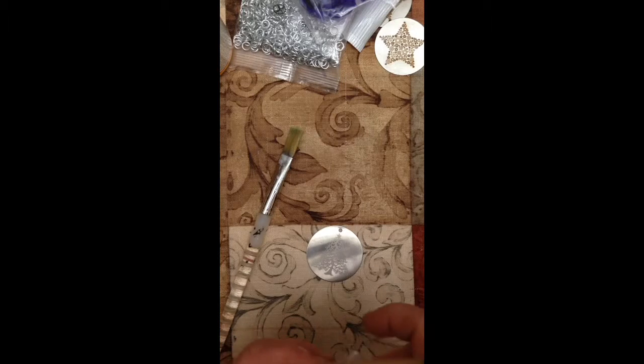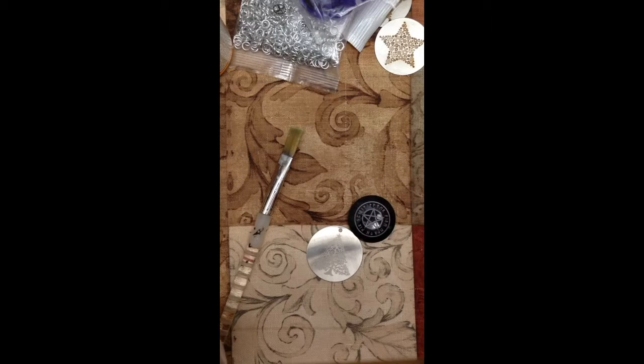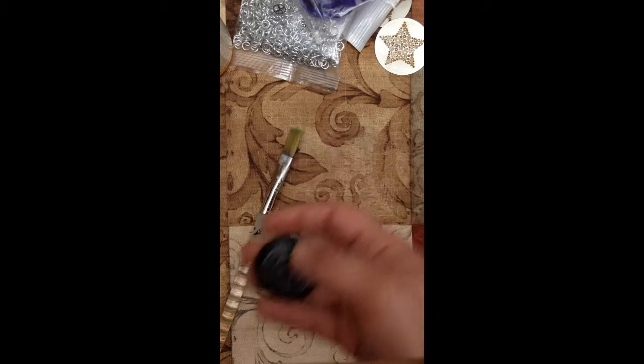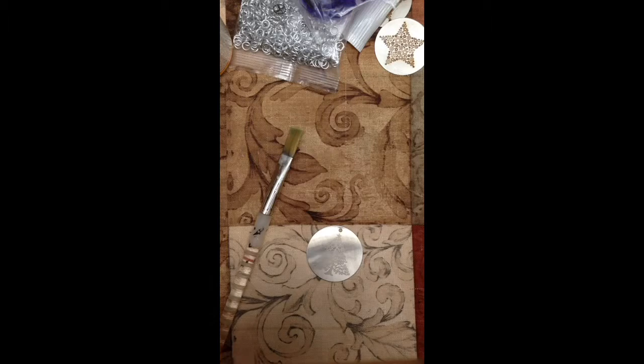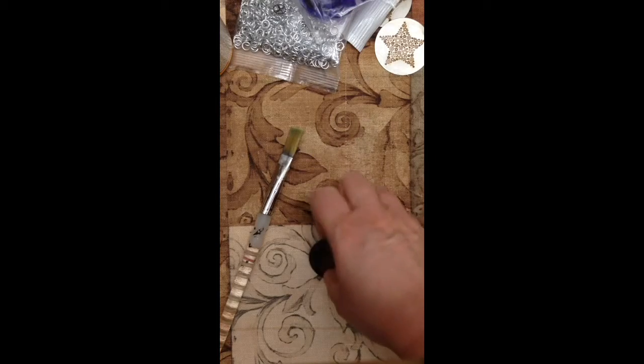I wanted to show you guys this awesome pentacle design that we just got — it is super cool, and he can't wait to mess around with the chain mail on this. It's faceted, it's gorgeous. I might confiscate one. There's also a phoenix design, so we've got all sorts of new stuff to play with. That's it — bright blessings. I hope everybody has a great night. Blessed be.